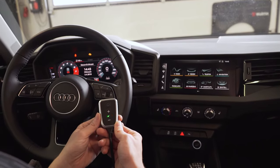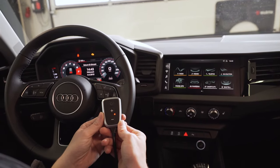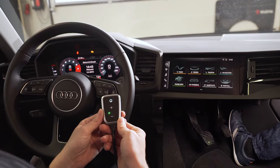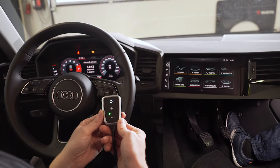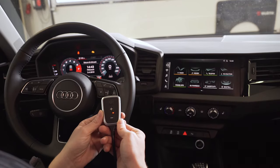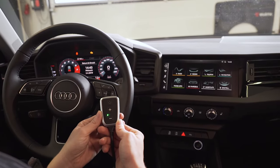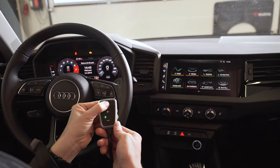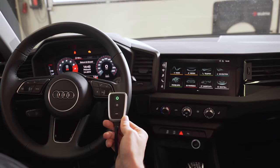Slowly press the accelerator pedal from the neutral position to the full throttle position. For automatic gear shifts, you may need to overcome a slight resistance. You can measure the pedal path several times by pressing the accelerator. The status display shows the accelerator pedal position. To complete perfect tune, press the blinking program button for three seconds. The PedalBox confirms perfect tune with the green program button.